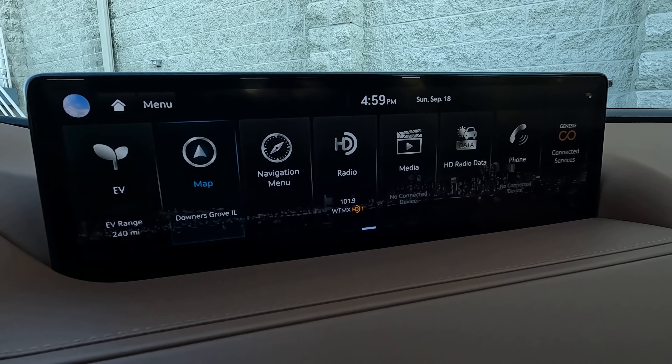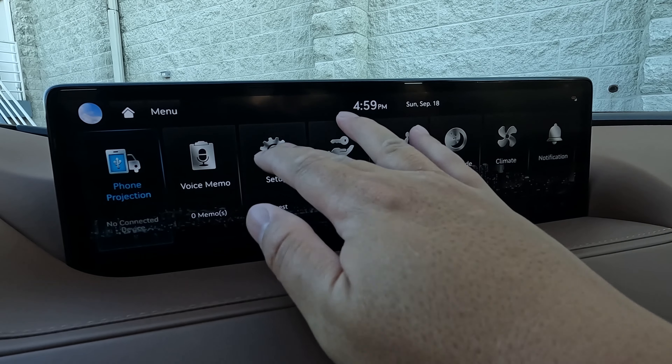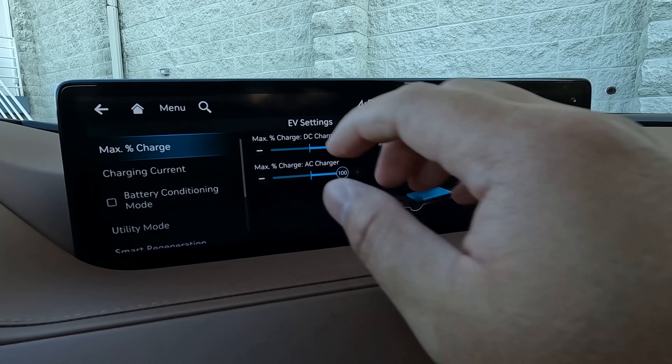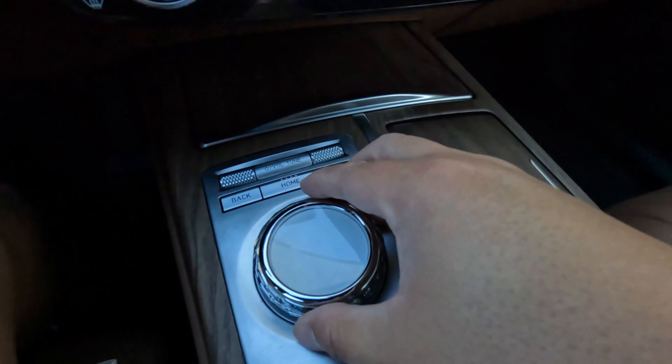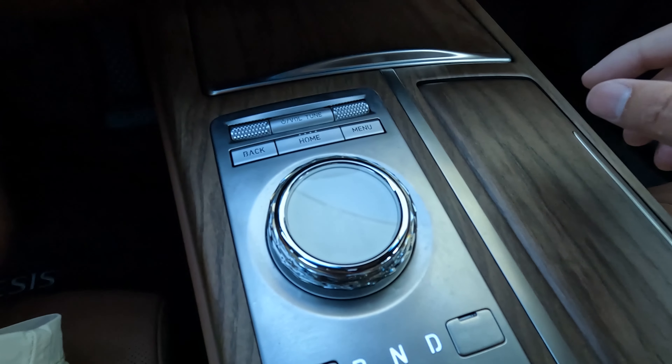As for features, you pretty much get everything. Genesis tends to over-deliver, and you definitely get everything you could think of. Starting with this giant 14.5-inch infotainment screen — it's wide, horizontal, touchscreen, not too far back so you can still reach it. There are a lot of menu items; it's very bright, very responsive with no lag whatsoever. If you don't want to use touch, there is a rotary dial to navigate, and it works. There's a lot of settings to choose from — EV info, lights, seats, and everything you can think of.